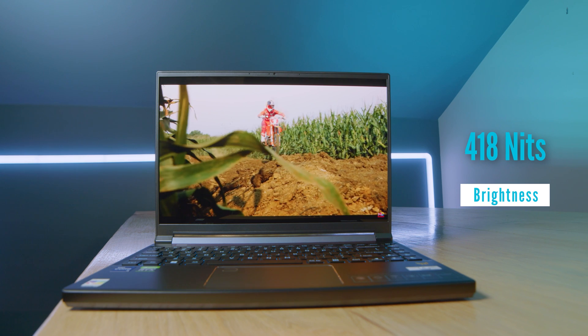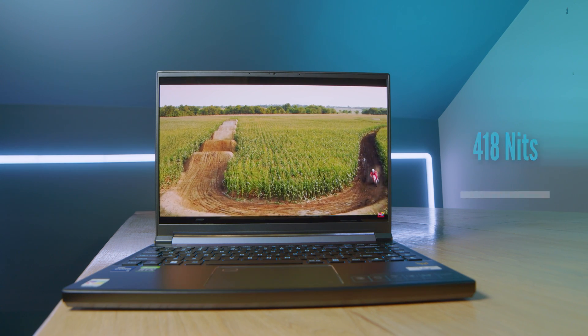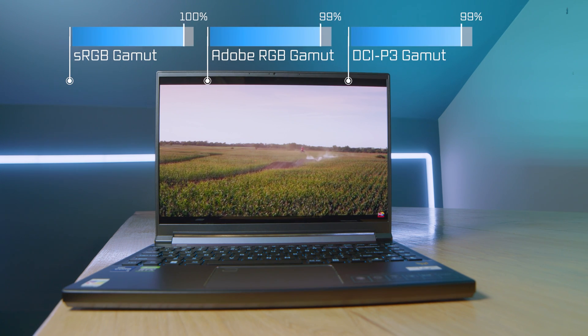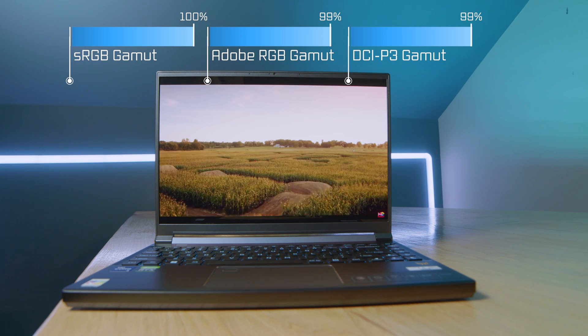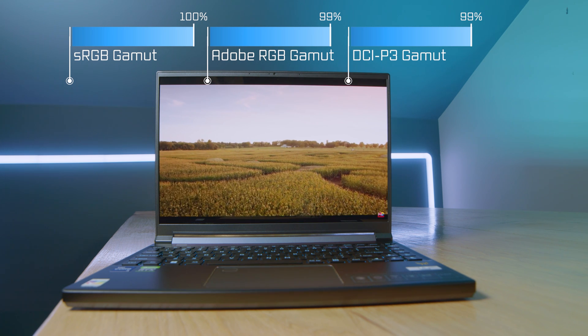This is a beautiful panel. It's an OLED display, so it's going to be color accurate and have great color gamut range, whether you're a graphic designer, video editor, photographer, or digital artist. You'll be able to do really great color grading or photo editing on this screen, and it'll have very accurate color reproduction.